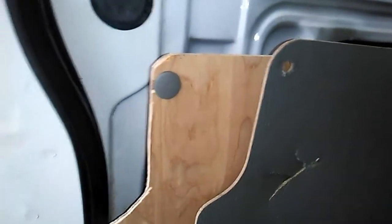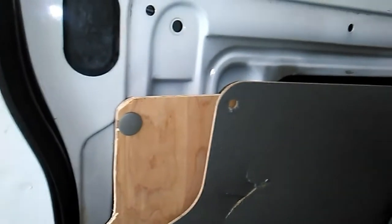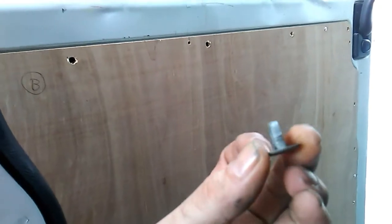So it's back to the drawing board for the rest of the afternoon to see what will fit and what won't. To solve the problem of the plastic clips that didn't fit back in, we followed the pattern of the rest of the van — which is how we bought it — which was riveted.